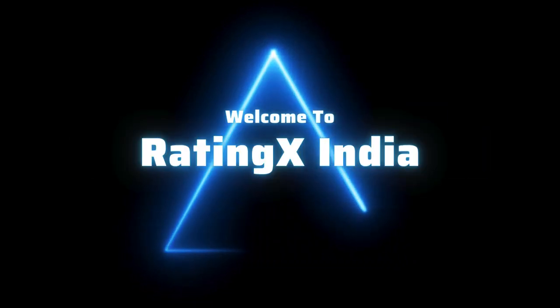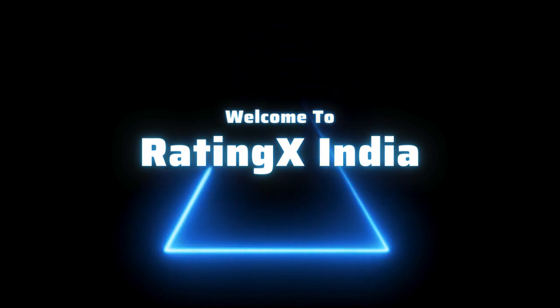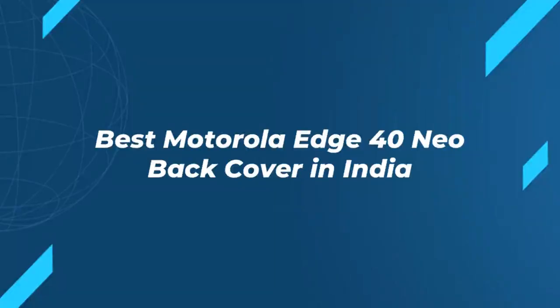Hi everyone and welcome to Rating X India. Let's see the best Motorola H40 Neo back cover to buy in India. Please subscribe to our channel and support us. Let's start with the sixth product in the list.